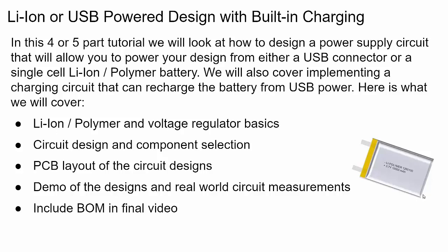Then we'll get into PCB layout for the circuit design — PCB layout for the switching voltage regulator is very important. In part four we'll also look at some demos and real world circuit measurements of our finished product, and include a BOM in the final video.